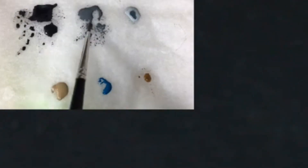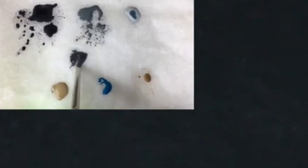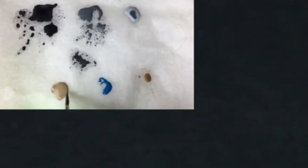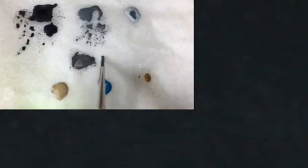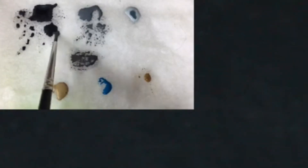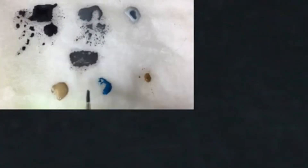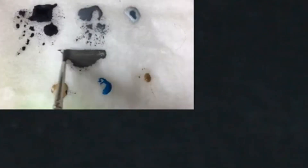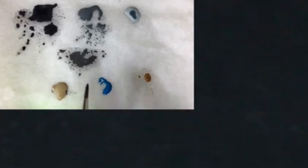I then made a mix from the Mechanicus Grey and the Eclipse Grey, around a 50-50 mix. Some Zandri Dust was added to give a little warmth to the mix, along with some more Eclipse Grey until I get the shade I'm after. Then some water to make the mix into a glaze — roughly three parts water to one part paint.